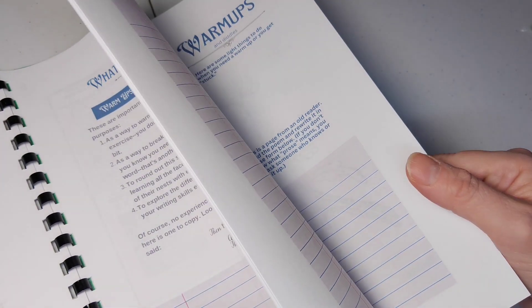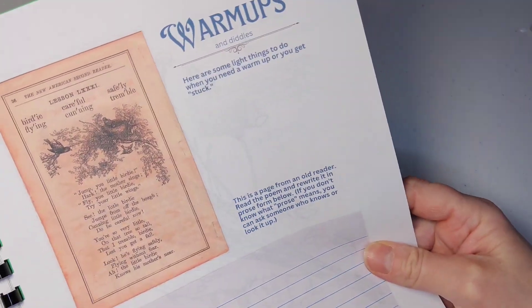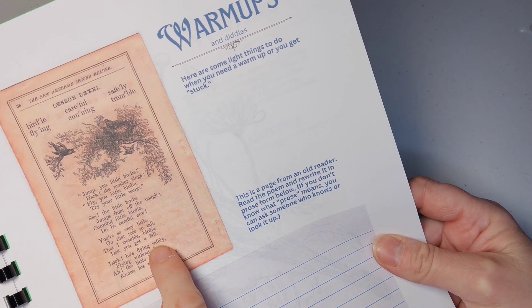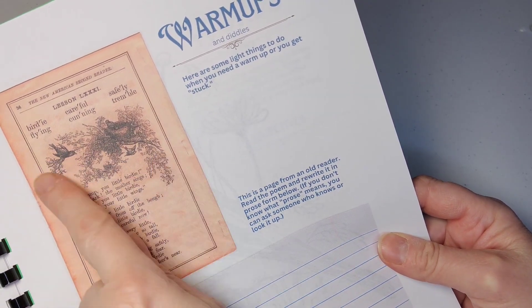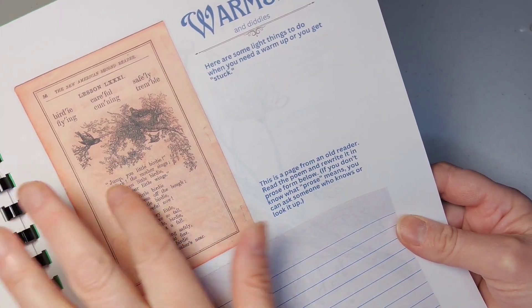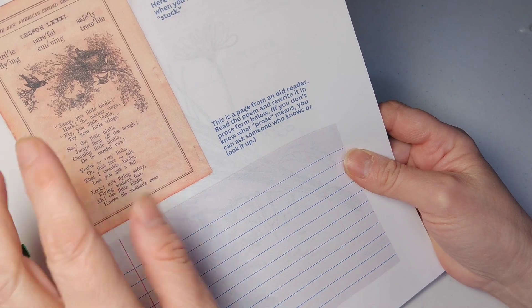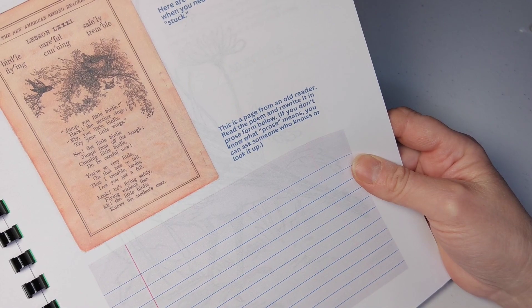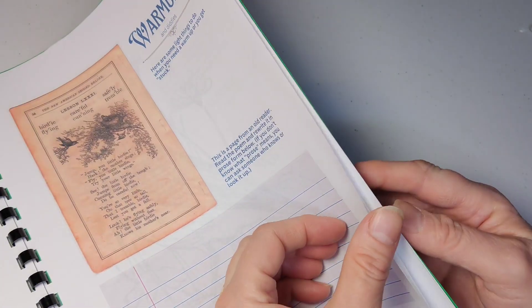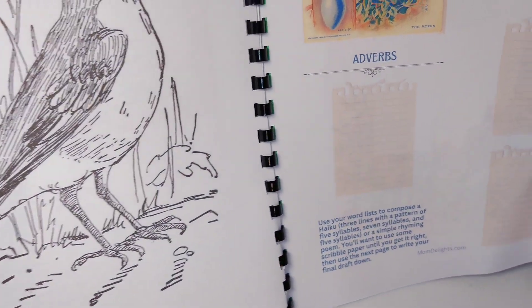This is something I put in because my daughter loves this stuff, and I think other kids would too. So these are the warm-ups. This is a page I got from Graphics Fairy — it's from an old reader and it's a little poem about birds. Going with the idea of what Benjamin Franklin did, the student is supposed to read this poem and rewrite it in prose. Another warm-up is a drawing, and so they're going to color it in the colors of the robin. That'd be fun.